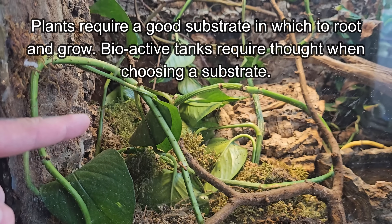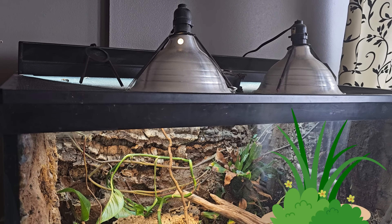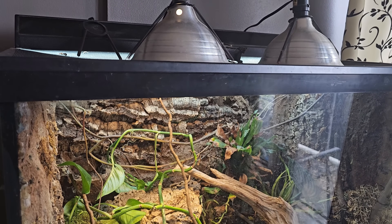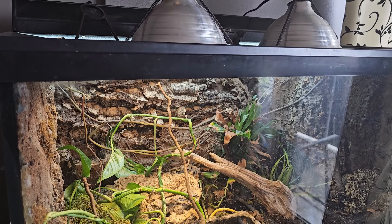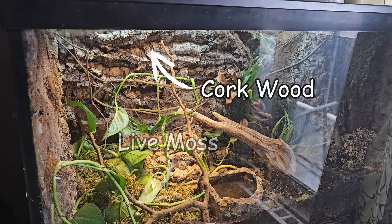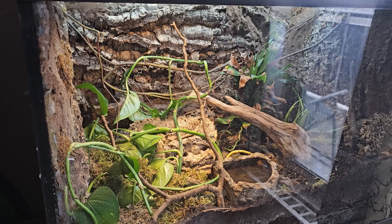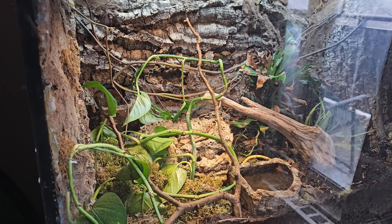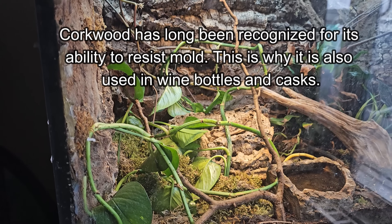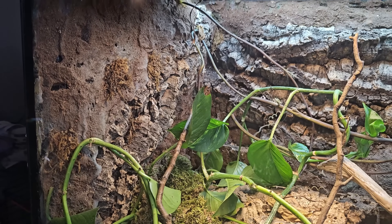A big part of the fun of building a bioactive terrarium is choosing the plants you'll be adding, but you do need to do some research and make sure that they're non-toxic and compatible with whatever species you'll be keeping. This tank also contains a variety of live moss. The background and other additional elements are composed of corkwood. Corkwood, along with grape wood, is the go-to material for terrarium building because both are highly resistant to mold and won't rot away in a humid environment like other types of wood might.